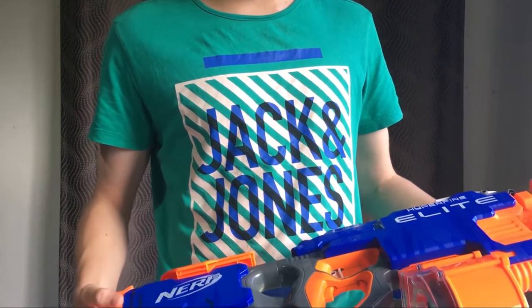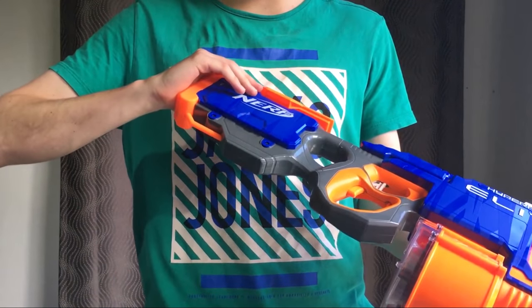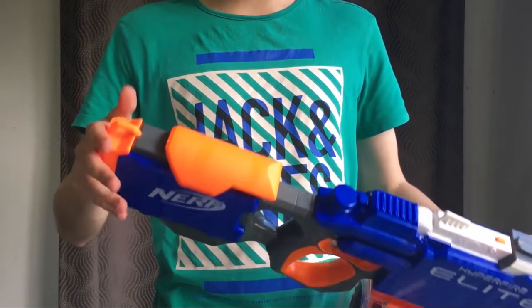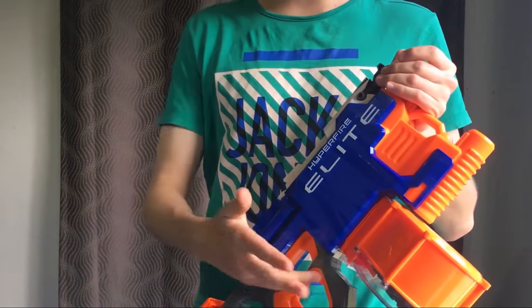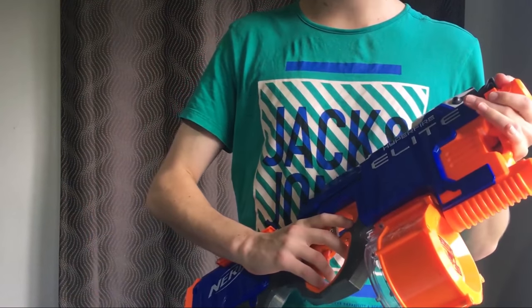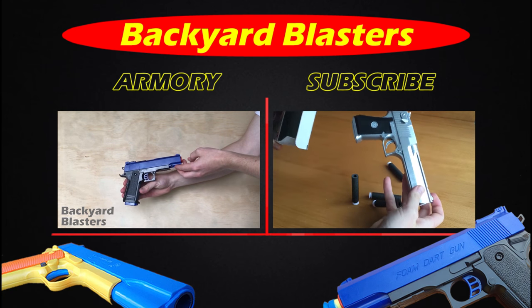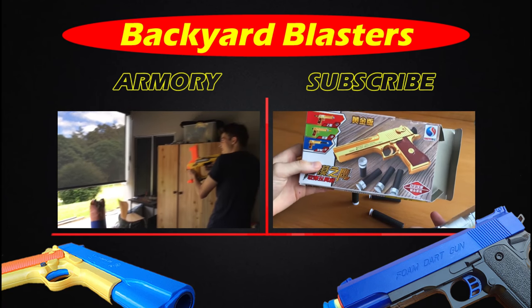So guys, that's my review of the Nerf Elite Hyperfire. Very nice toy gun — you should definitely pick this bad boy up, especially if it's on sale. I'd even say it's worth the money at full price. My brother and I are going to do some ultra mods — chuck some 11.1 volts in here — that's going to really pump up the power. Anyway, thanks for watching!